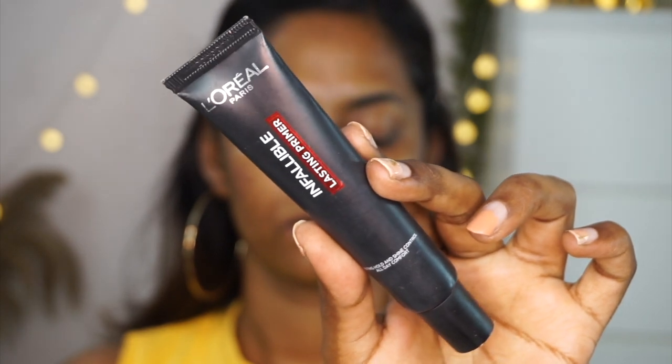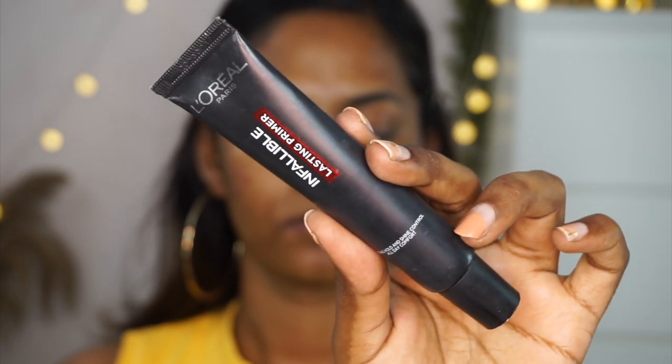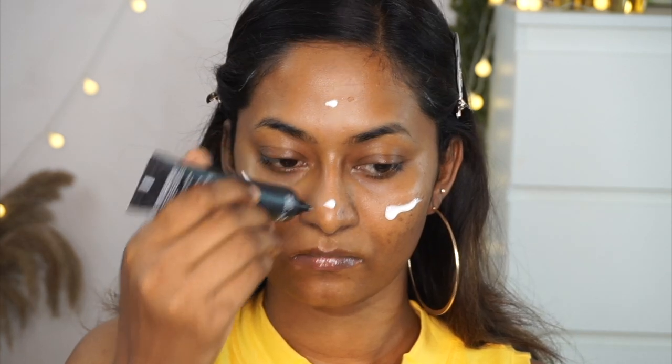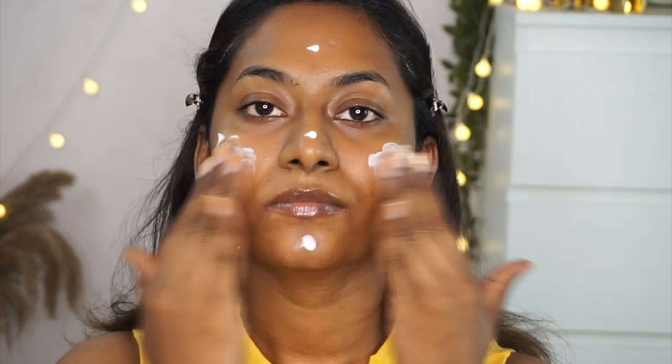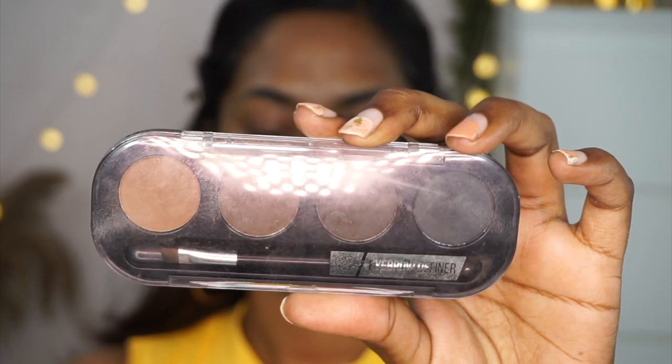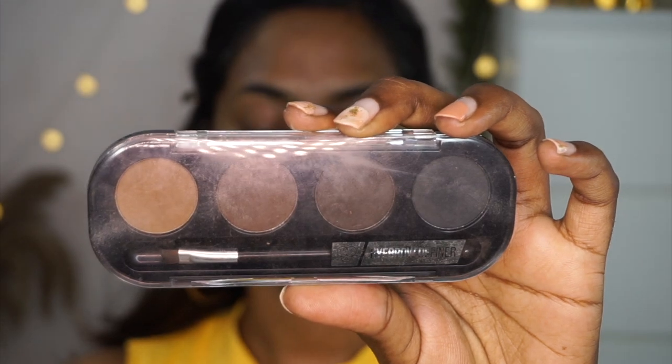Now beginning with the makeup — I'm using my L'Oreal Infallible Lasting Primer. If you're an oily skin girl like me, you're going to absolutely love this product. It mattifies your skin so nicely and controls oil throughout the day, and your makeup basically lasts super long. I applied it all over the face and let the primer rest for some time.